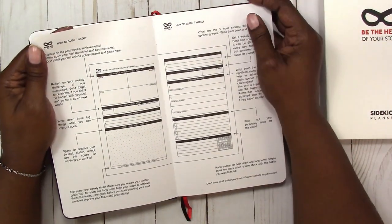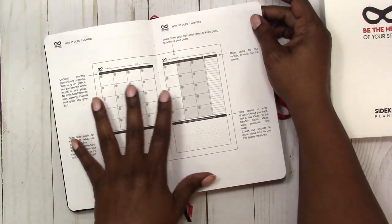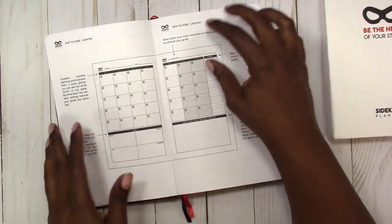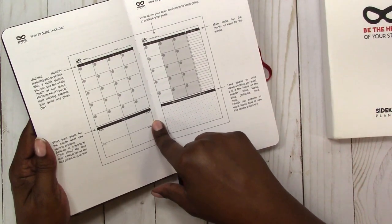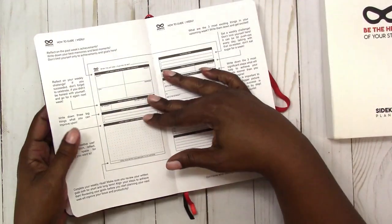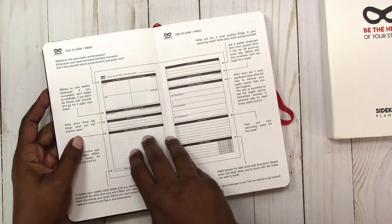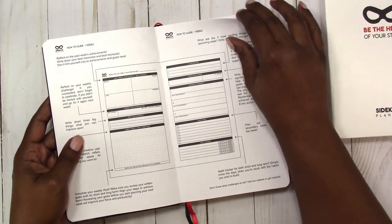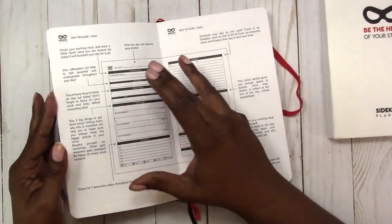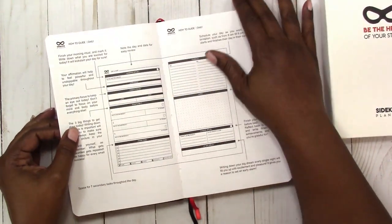It's 13 weeks, and it goes in and explains what to do on each type of page. It gives you ideas of what you can do for the monthly, and it has a place at the bottom for short-term goals for health, wealth, love, and happiness, plus a notes section. Then it moves on to the how-to guide for the weekly spreads and for the daily section — so you have a how-to for your monthly, weekly, and daily.